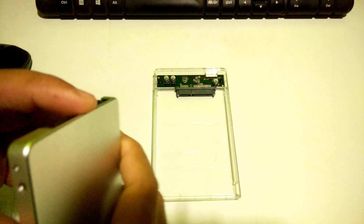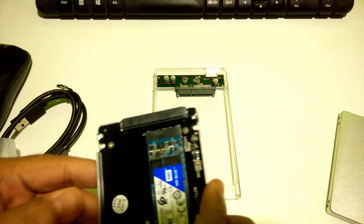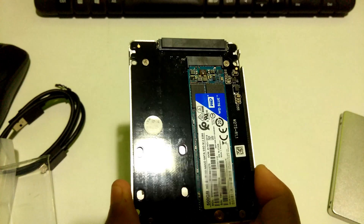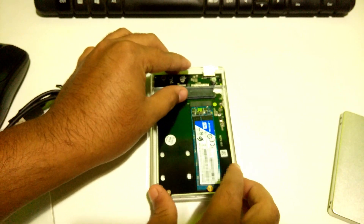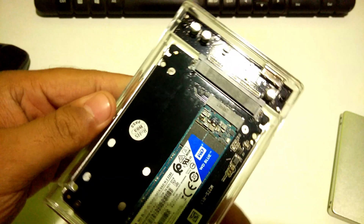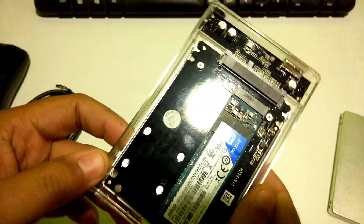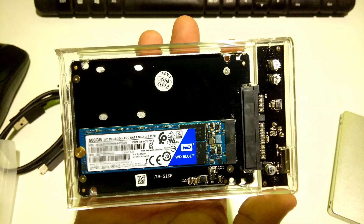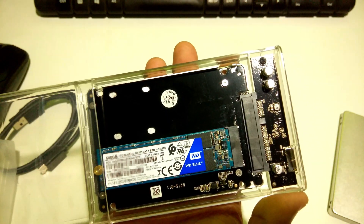I have a SATA 3 M.2 SSD enclosure attached with a SATA M.2 SSD. I'll be showing you how to install this internal M.2 SSD adapter into this transparent 2.5 inch external hard drive case. Just put your 2.5 inch HDD or SSD onto the slot and very gently slide it into the port. As you can see, the installation process is very simple and no screws are needed to fix it.